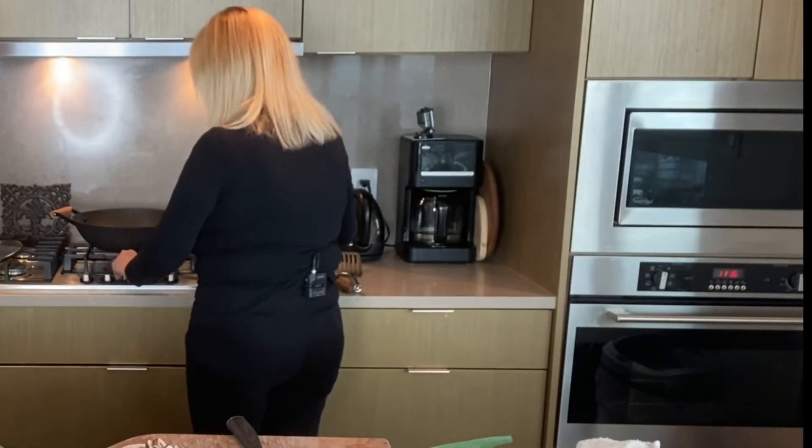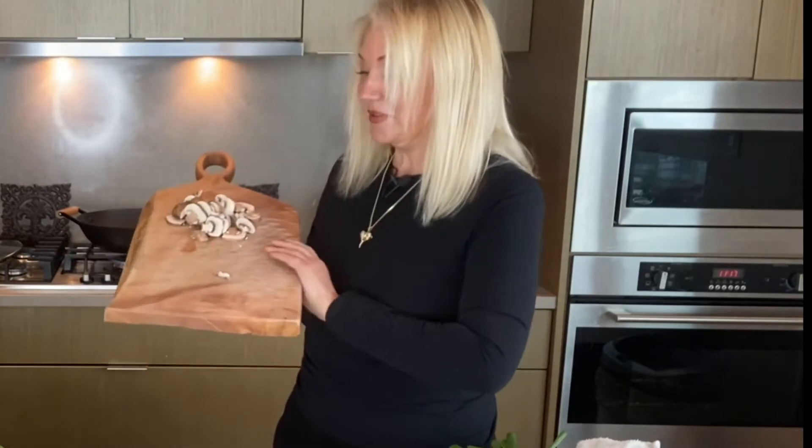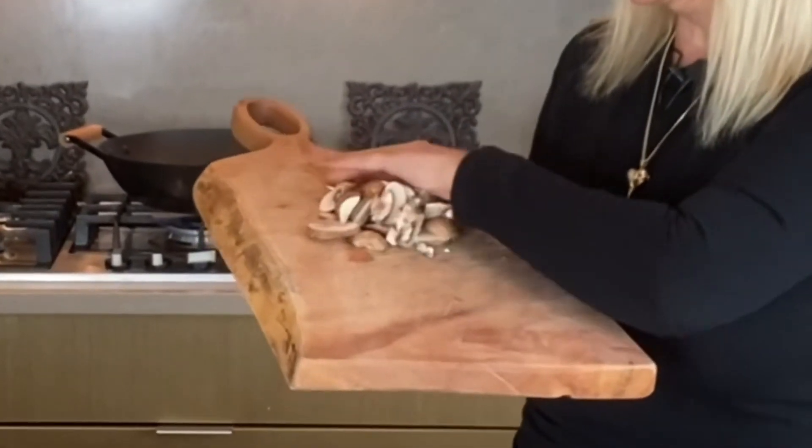A little shout out to this beautiful board — it's a beautiful natural maple board and I got it from Granville Island.